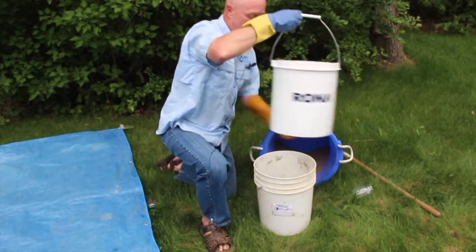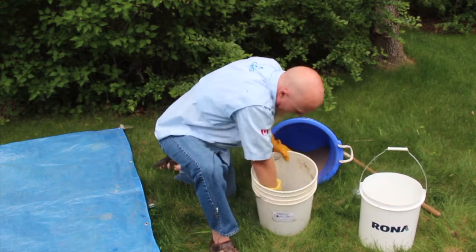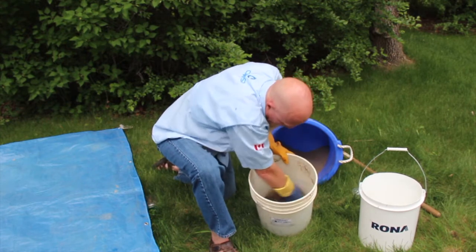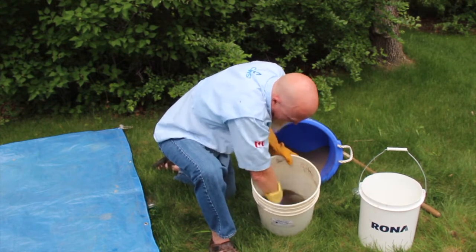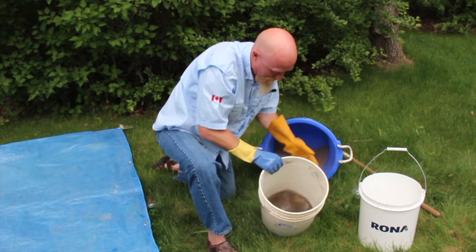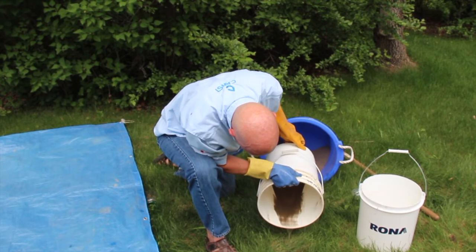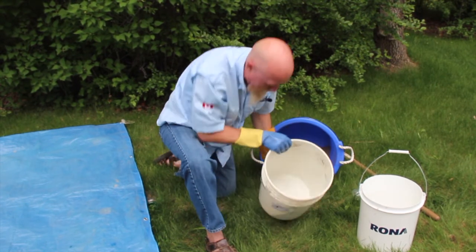This is wash number five. We're hoping that this will be the last one with this type of media. Every media is different and everybody's technique is different, so me saying five times doesn't mean that's how many times you'll wash it. See how much clearer that is. We decant and we'll do another jar test. I've washed it five times. Now I'm going to do another jar test — shaking it up. Remember what I'm looking for is for the settling to occur within four seconds and that I can see the surface of the sand.